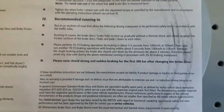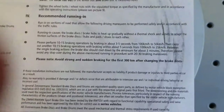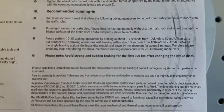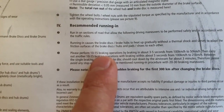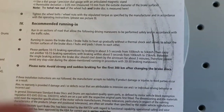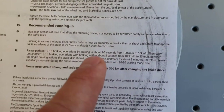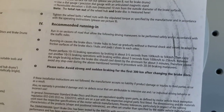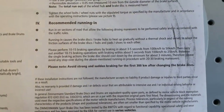When you install the discs, you need to run them in. This takes approximately two hours. You need to make 10 to 15 braking operations, braking from 100 down to 50 kilometers per hour within three to five seconds.